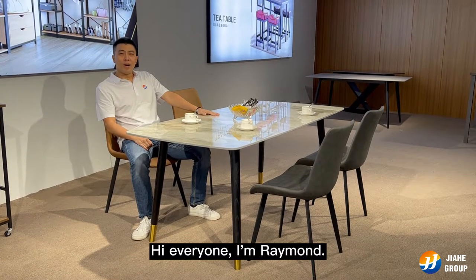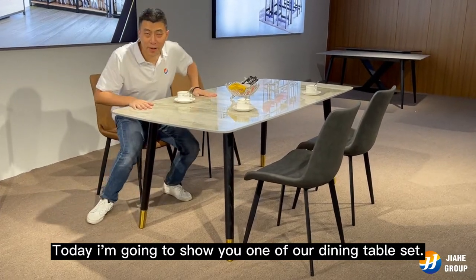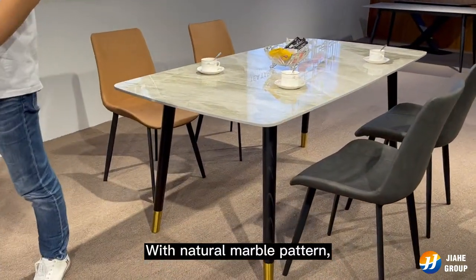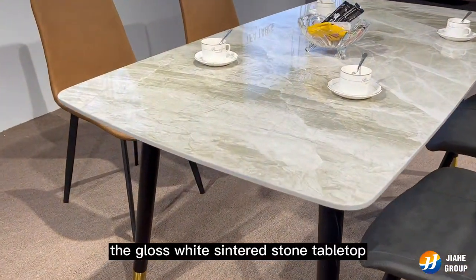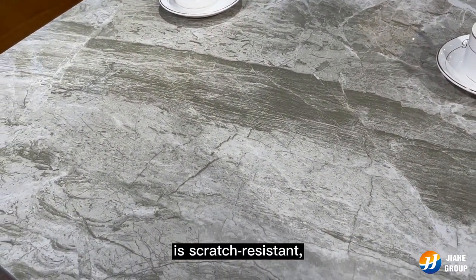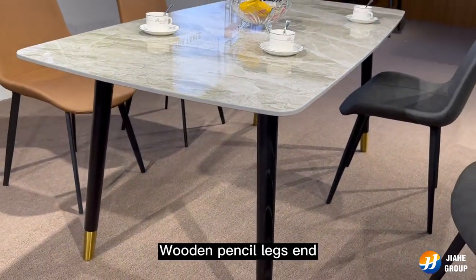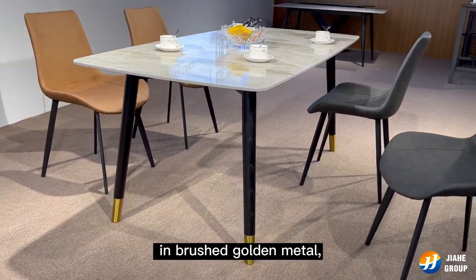Hi everyone, I'm Raymond. Today I'm going to show you one of our dining table sets with a natural marble pattern. The glass white center stone tabletop is scratch resistant, easy to clean, and durable, with wooden pencil legs in brushed golden.